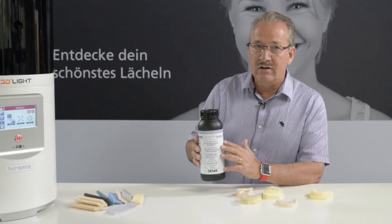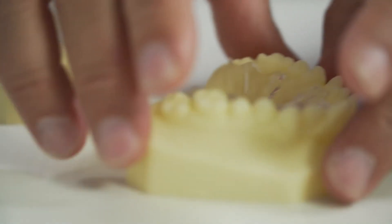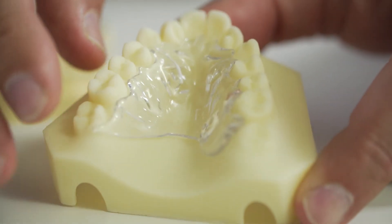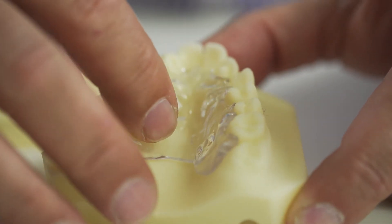Something very important: it's a medical device product, Class IIa. So that means we can make oral appliances — you can keep it in the mouth for a certain amount of time without any danger that the patient is going to get any kind of harm.